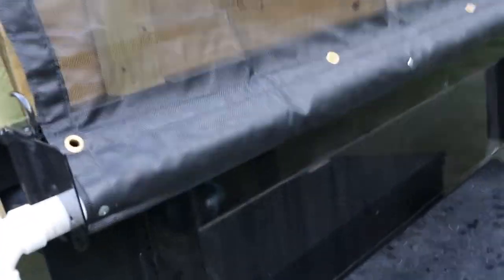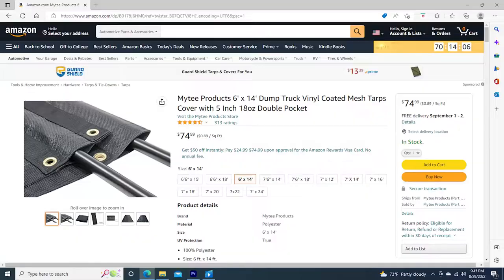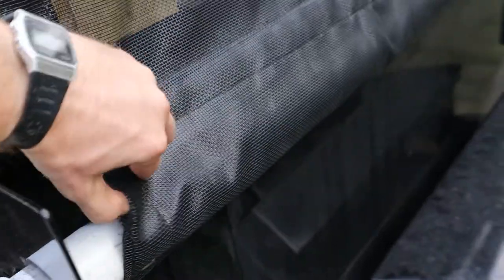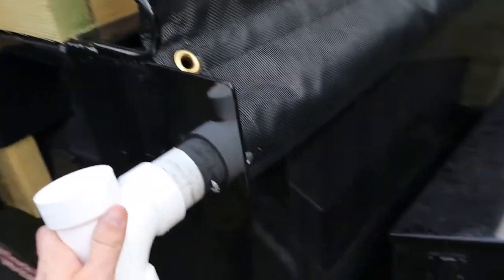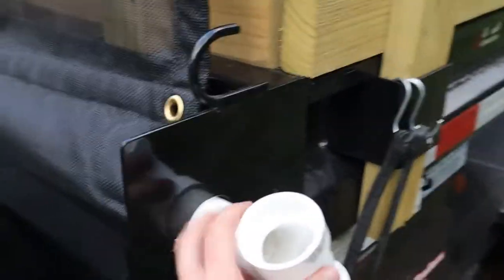What I did was I bought this mesh tarp off of Amazon — I'll put the link there. The tarp itself was about $75, and it has pockets, so this is made with a pocket on each side. I ran one piece of inch-and-a-half PVC pipe through the pocket, and that runs through the factory cutouts that were already on the dump trailer. Then I just put a T on each side to keep it from coming out.